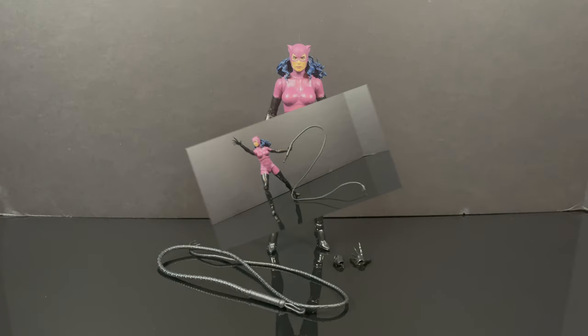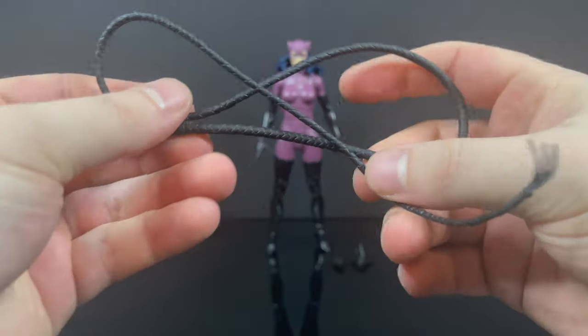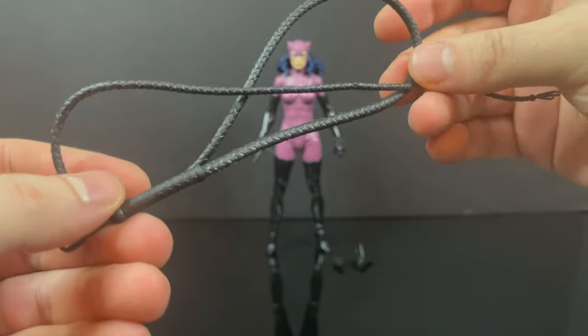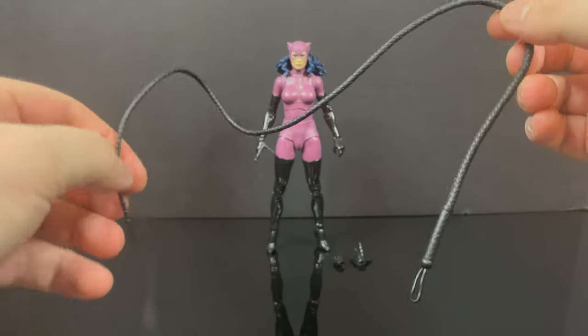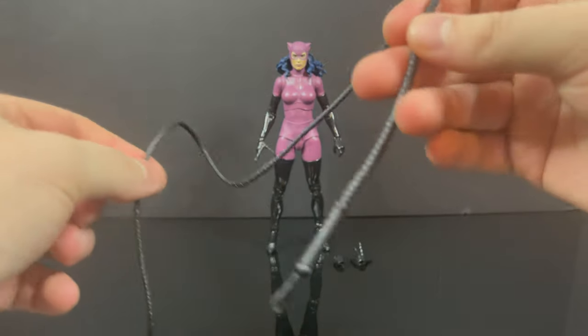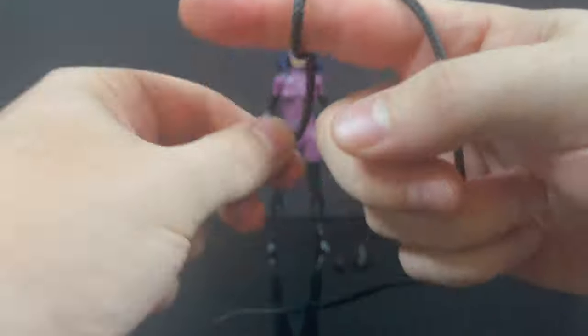And here she is, all out of the packaging. First and foremost, what I really like about this is that she has a weapon accessory — perfect for Catwoman — and extra hands. The whip itself totally takes me back to the days of Kenner, when Catwoman had a really cool whip. Mostly all Catwoman releases back then had a whip. It's huge — a really nice, long Catwoman whip.